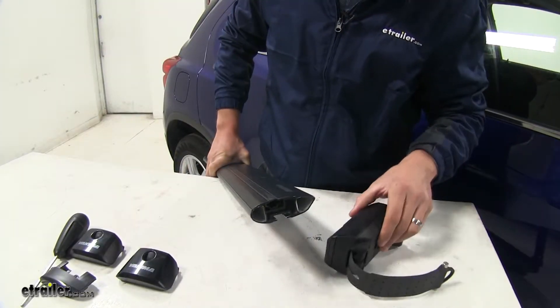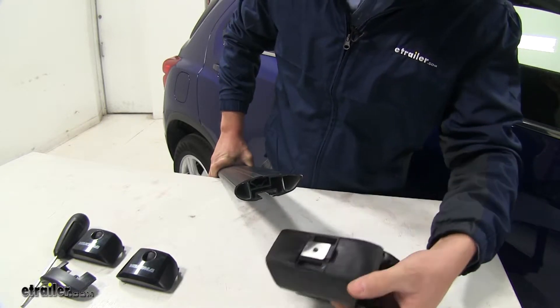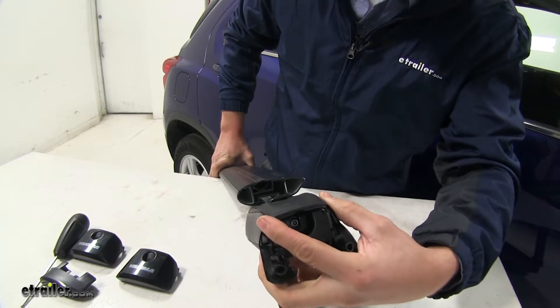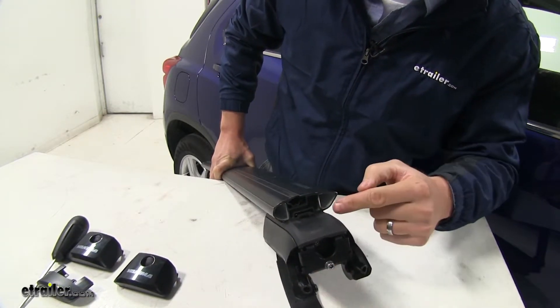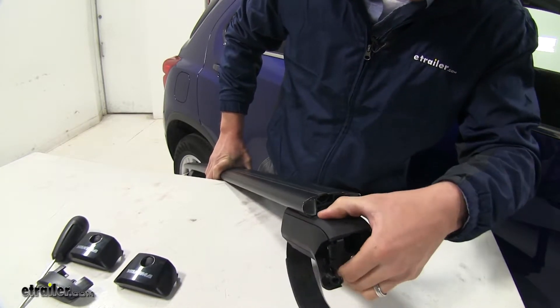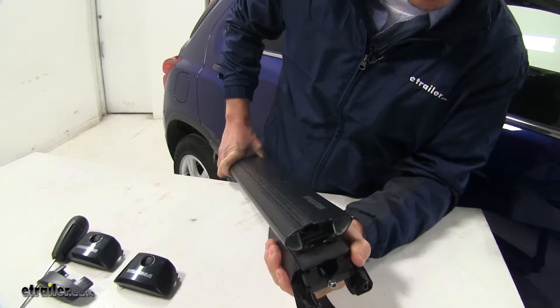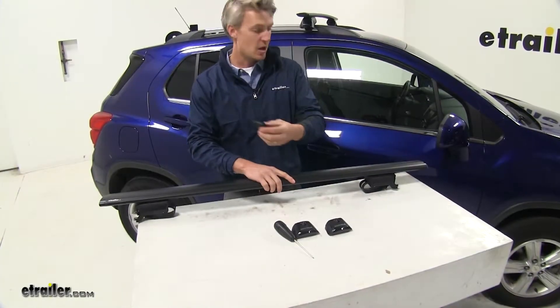We're going to be installing the Timberline Tower on the bottom channel, so we need to make sure that our adapters slide in place. Once it gets to a certain point, you may have to push down on the rubber seal on top of the tower. Once it gets past, you should be able to slide it the rest of the way on — just like that. Now we can install our end cap.